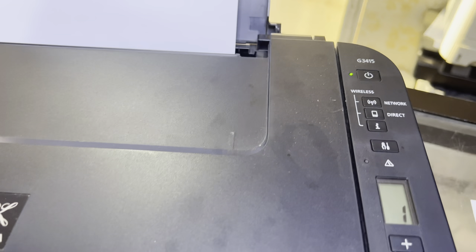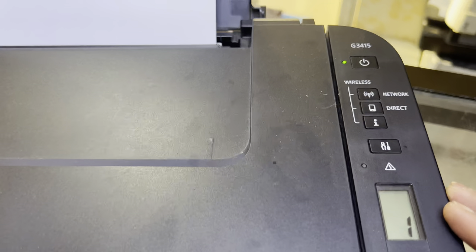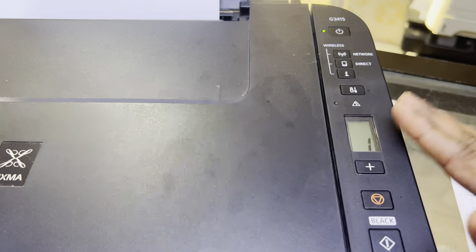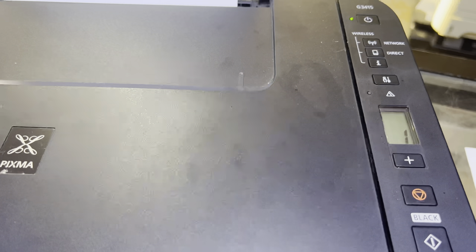Hello everyone, welcome to my YouTube channel. If you have a Canon Pixma G3415 model or any other Wi-Fi printer and you want to connect it with your Wi-Fi router, I'm going to teach you today. There are several methods — we will use the WPS method.